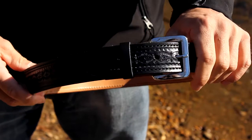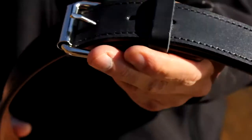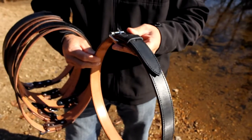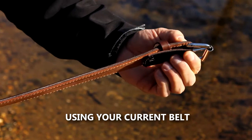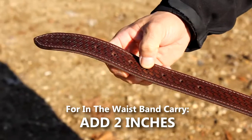You can get this with either the square buckle or the roller buckle of your choice. Each one of these belts is custom made. If you go on the website, you put in your waist size and we make it accordingly. Measure from the pivot point — which is the leather that wraps around the buckle — to the hole that you normally wear on a daily basis.